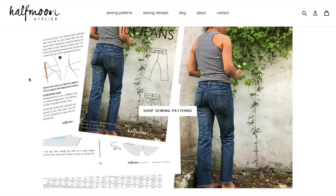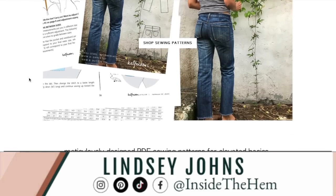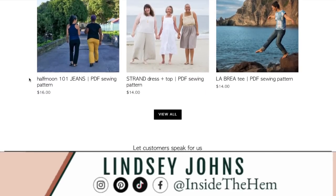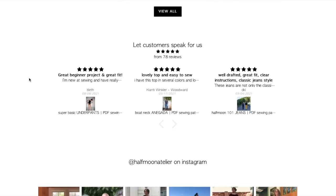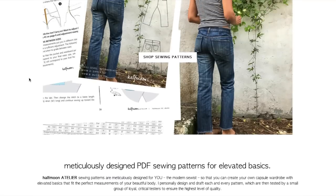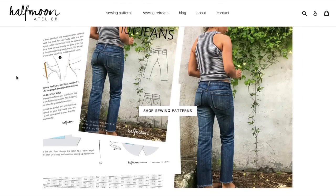Hi, you guys! Welcome back to First Impression Friday, where I review an entire sewing pattern collection. If you're new here, my name is Lindsay. Welcome! I am so glad you found me. Be sure to leave a comment in the comment section below introducing yourself so that I can give you a formal welcome. Today we are going to be reviewing Half Moon Atelier. I have heard of them before and I'm excited to take a look at their entire collection.